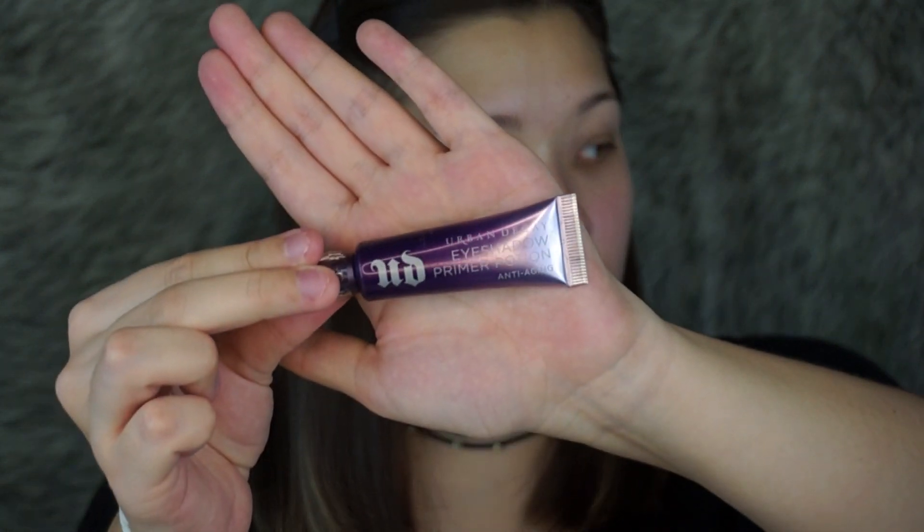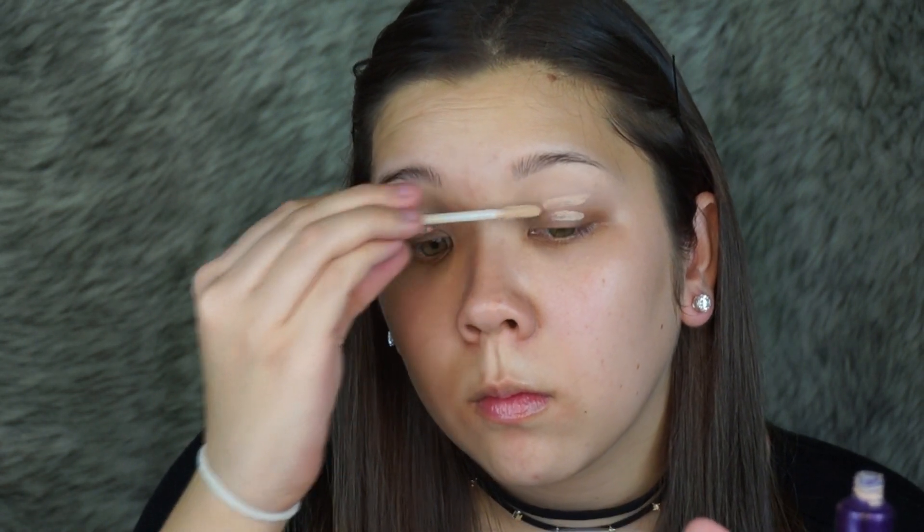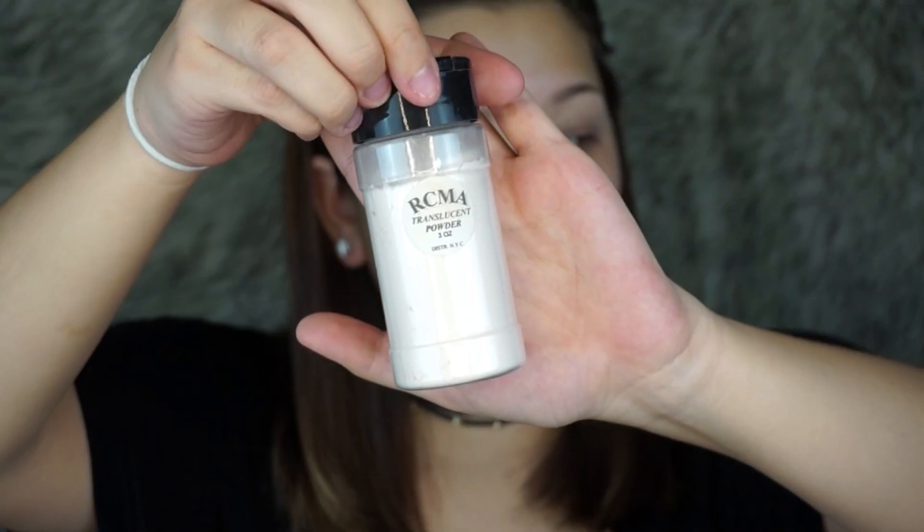Next, to prime my eyes, I'm going to be using the Urban Decay Eyeshadow Primer Potion, and I'm going to be blending it out with that same Luxie brush. And then I'm going to set that using my RCMA Translucent Powder.